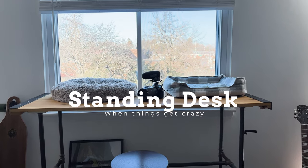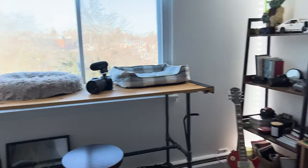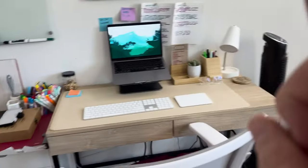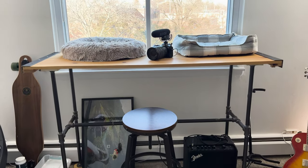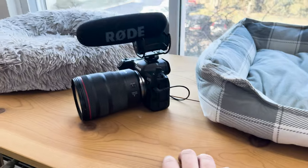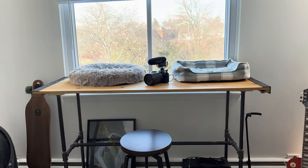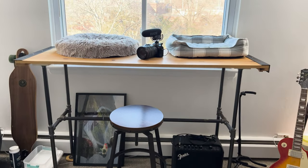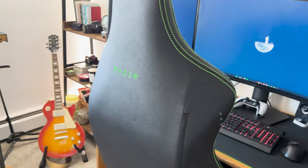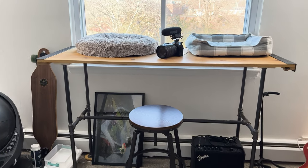Next we have this desk, which I actually built back when I was living with my parents. I don't use it as often, but I use it a lot in conjunction with the main setup. The reason is I don't always want to be sitting — I want to be standing, come here, type, and get all the energy and jitters out. I love this solution, though I'd like to eventually upgrade to a proper standing desk to get more space in the room.